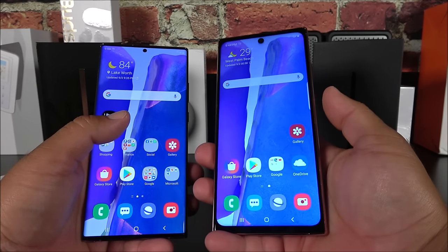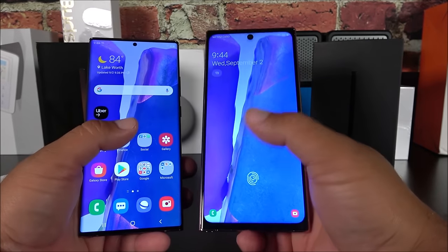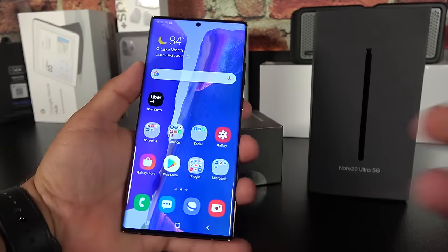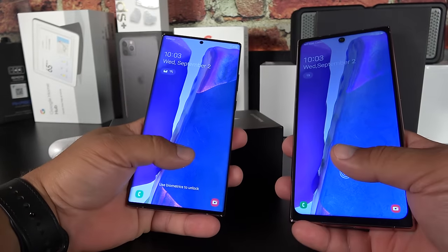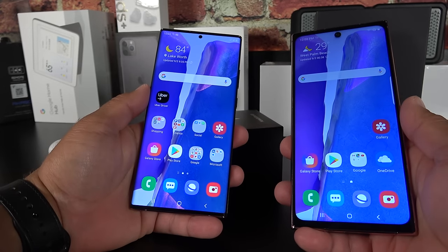Another missing feature on the fake: it doesn't have face recognition. The real Note 20 Ultra supports both fingerprint and face recognition — the fake has neither working properly.